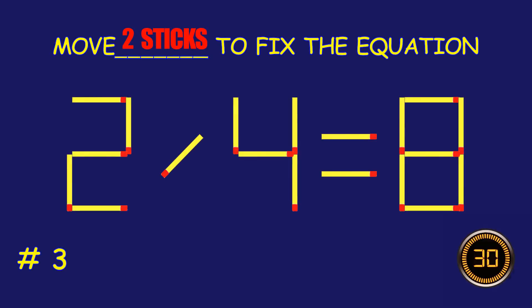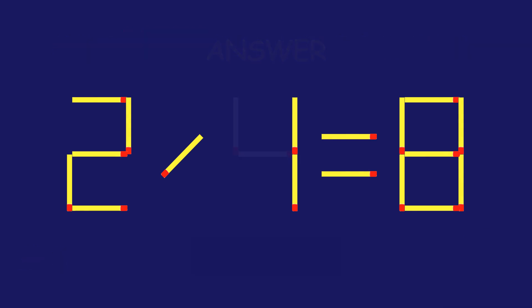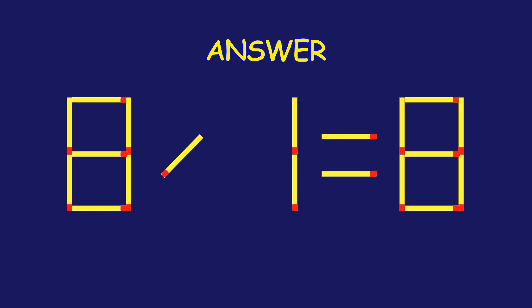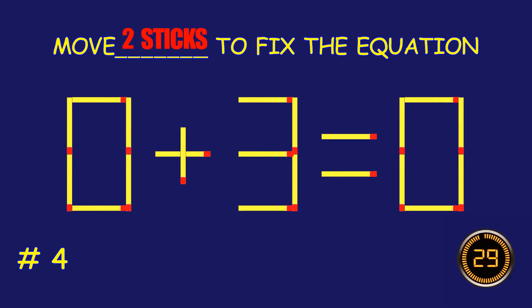Puzzle 3. Fix the equation by moving two matchsticks.